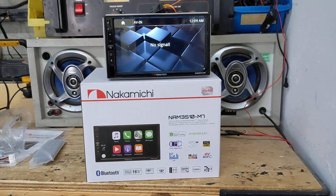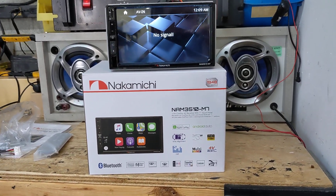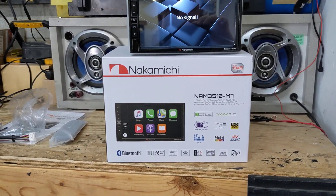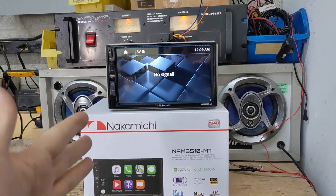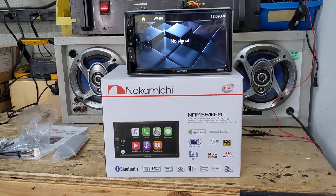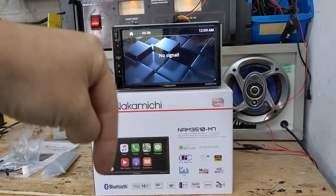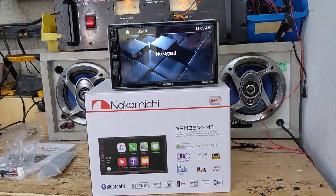That pretty much sums up the new Nakamichi NAM3510-M7. We think this is going to be a hot seller. DSP, steering wheel control, Apple CarPlay, Android Auto, 4-volt pre-out, Bluetooth, micro SD card, dual USB inputs — what more do you want in a radio that's under $400, probably around the $300 region? If you enjoyed the video, hit the like button and subscribe to our YouTube channel. I'll put a link to the product in the description where you can purchase this radio from Lockdown Security. Thanks for watching, have a great day.